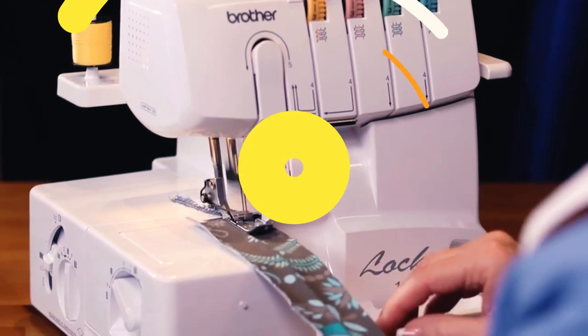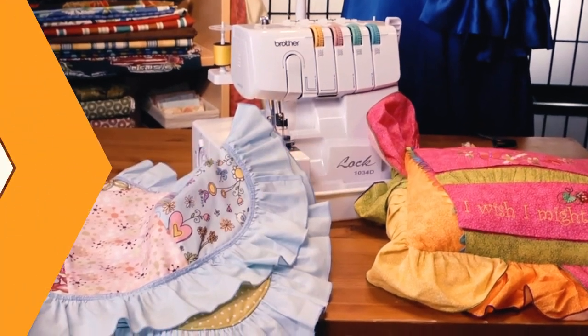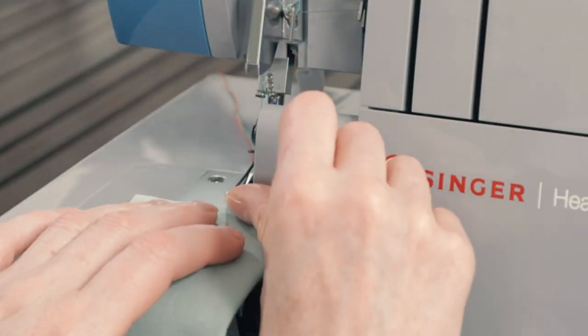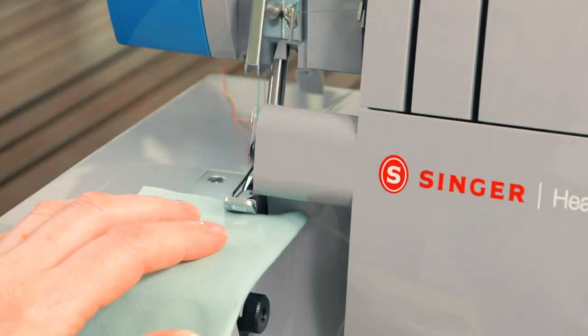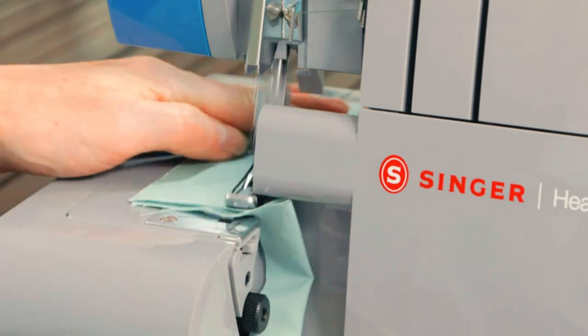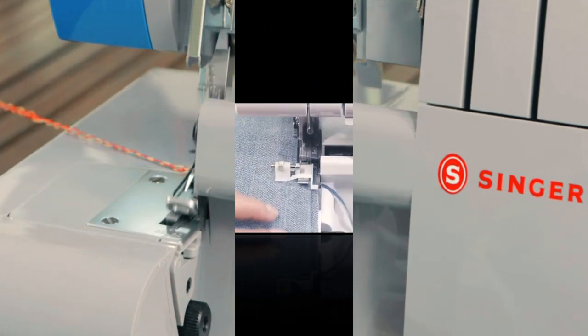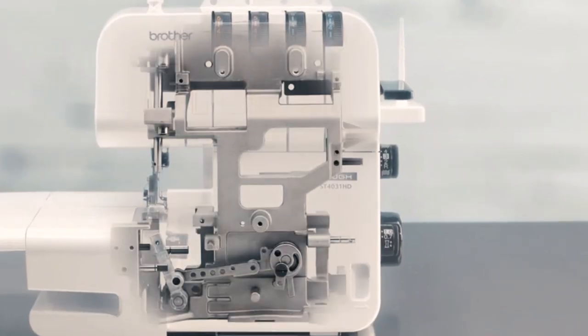Welcome to our new video on the best sergers of 2023. Sergers, also known as overlock machines, are essential tools for anyone looking to create professional-looking and finished edges on their sewing projects. In this video, we'll be reviewing the top sergers on the market, highlighting their features, benefits, and drawbacks.